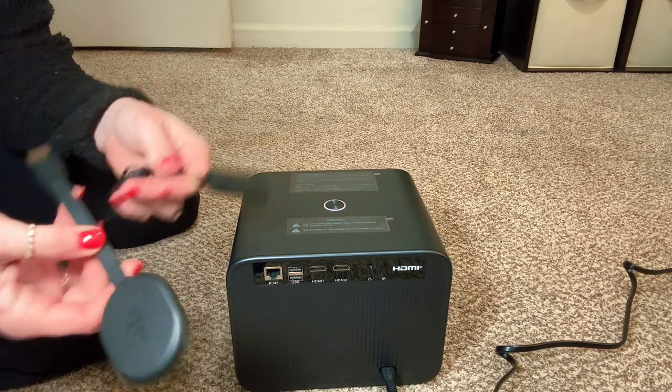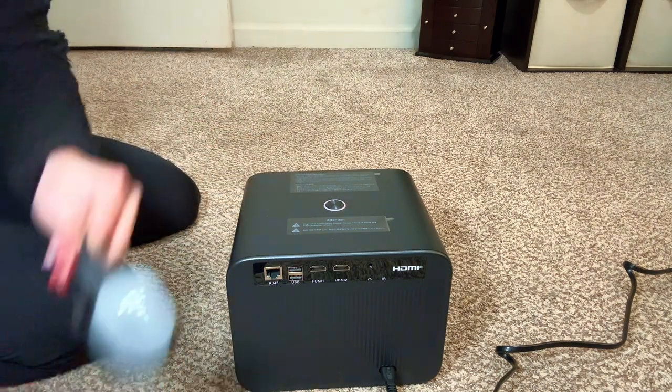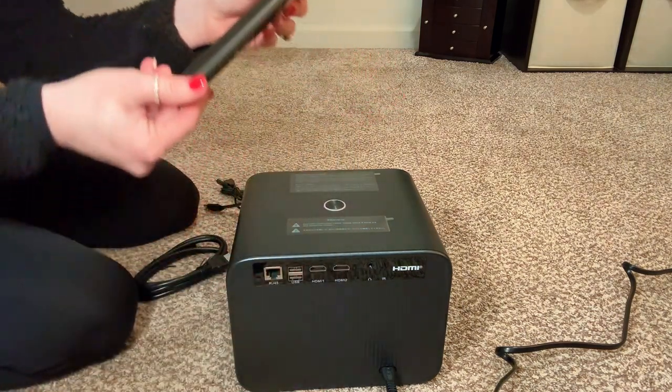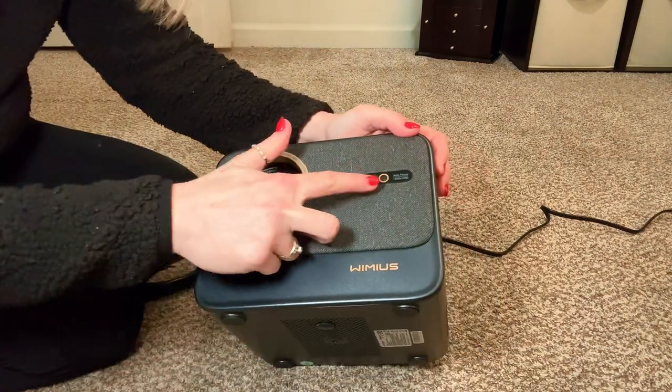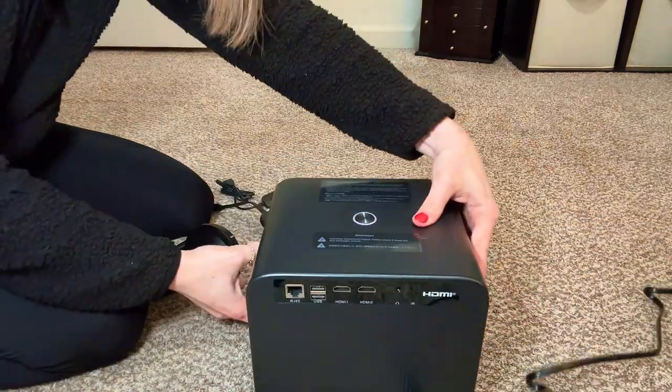I do like how long the cable is. Next up, we have the remote control. What's great about this remote is it has Netflix, Prime, YouTube, and browser buttons already included because they're officially licensed.